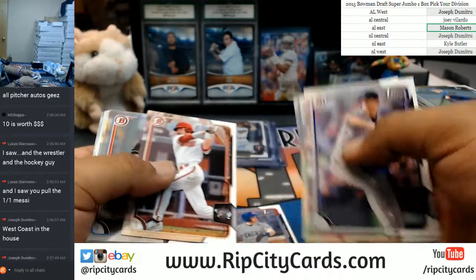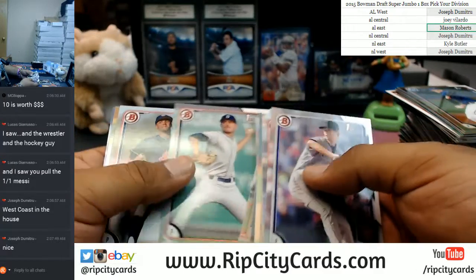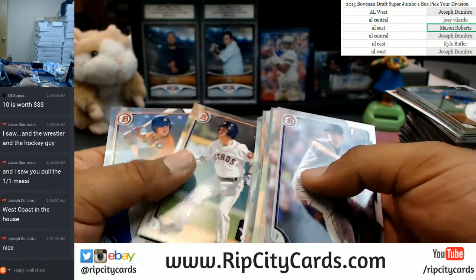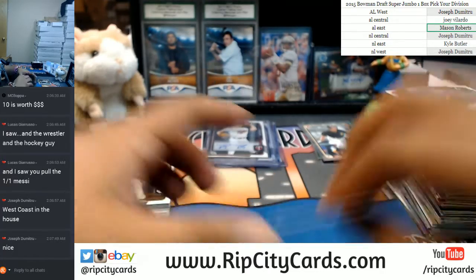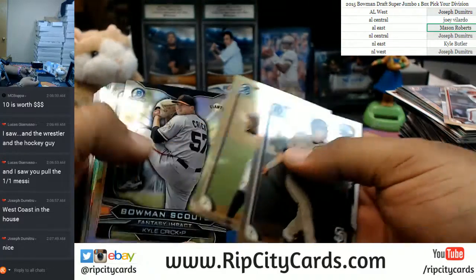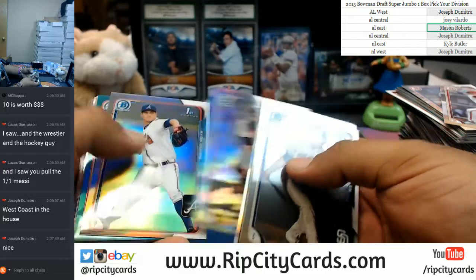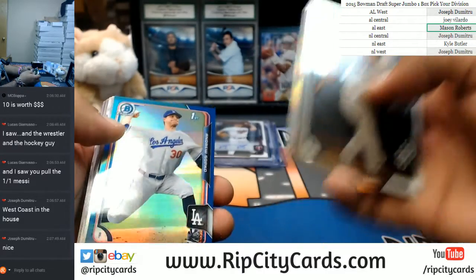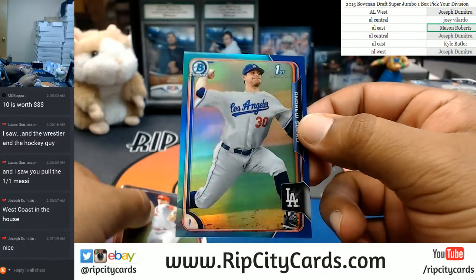Ian Happ, Dansby Swanson — back to back paper base there. Benintendi in there. Chrome. Andrew Supko for the Dodgers — is that numbered? It is, it's a 150.